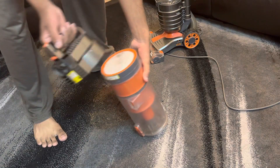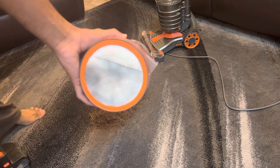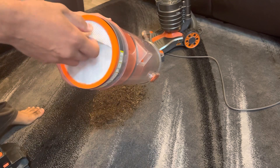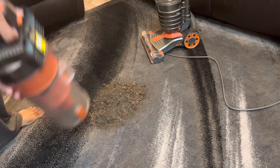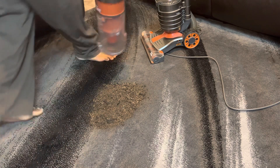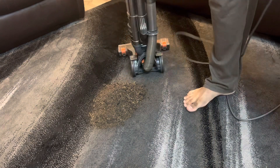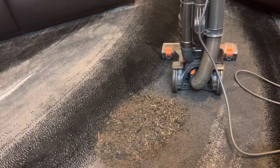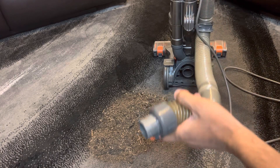Now let's look at the filter after vacuuming. Vax is rubbish — look at that filter, and that was brand new as well. Vax, step your game up with your cyclonic separation, because this is absolutely ridiculous. This is why I prefer Dysons for bagless anyway. But let's try the hose now — I find that the vacuum is quite cool from the rear angle. I'm going to pull the hose out and then suck up the pile of mess with just the hose.